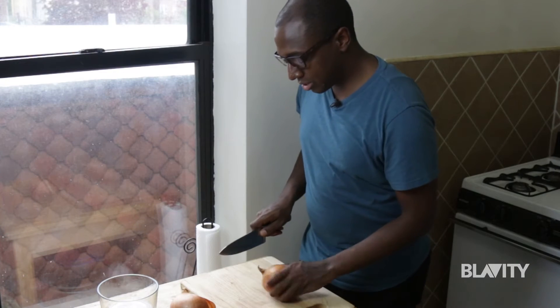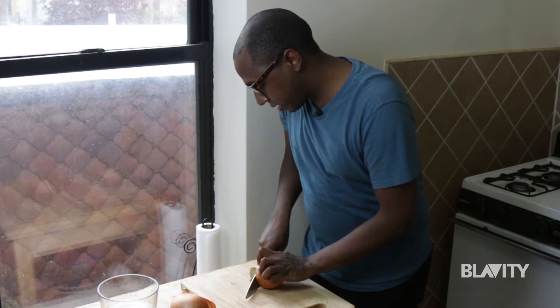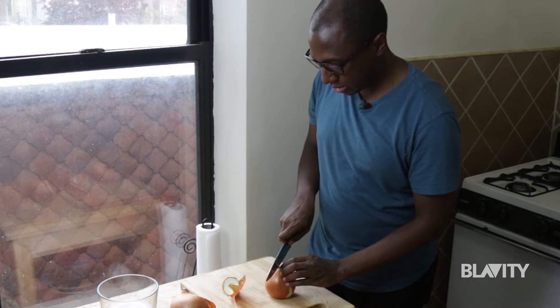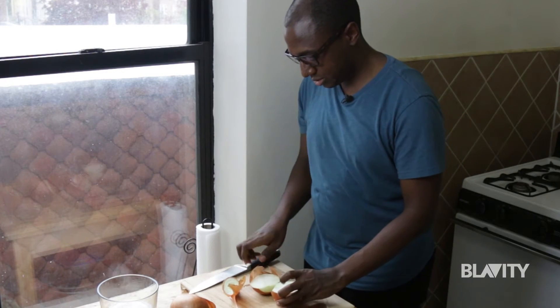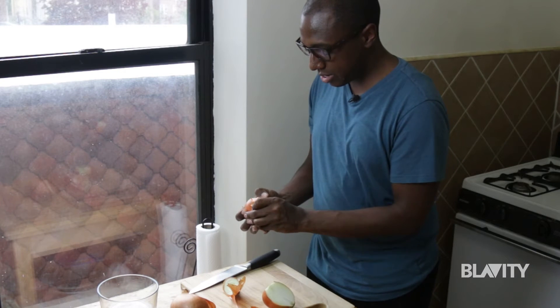To start, we're just going to take off the top tip of our onion to peel it. And then cut it in half through the root. Peel off the outermost layer.